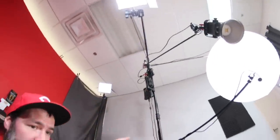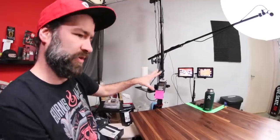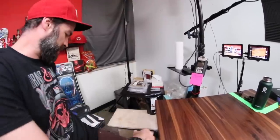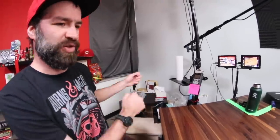I have a little tray connected to this gigantic C-stand with some lights on it that I'll get to in a moment. That's where I keep batteries, memory cards — all the tech kind of stuff. Over here is normally where I keep tissues, paper towels. This just happens to have beef jerky on it right now.